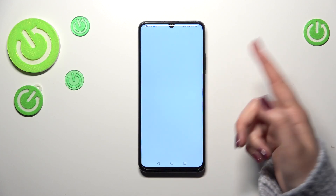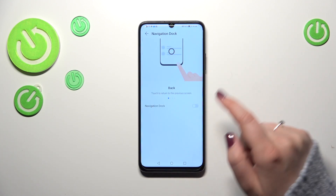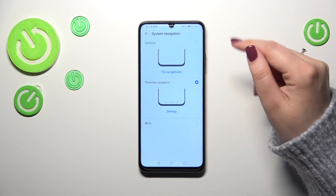Here we've also got the Navigation Dock option if you want to apply it, however I don't really like this option.